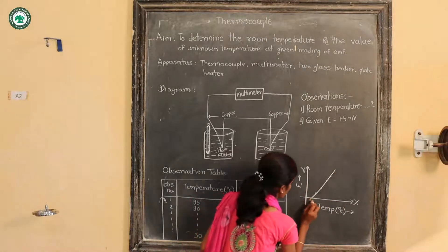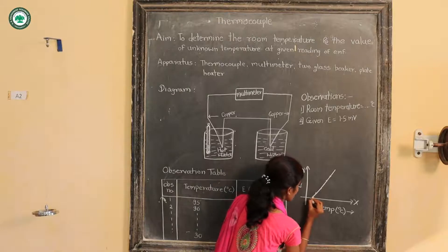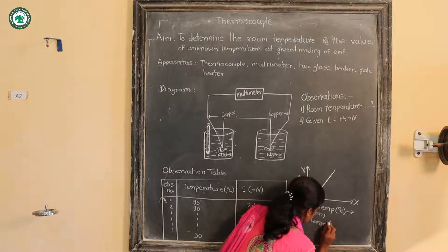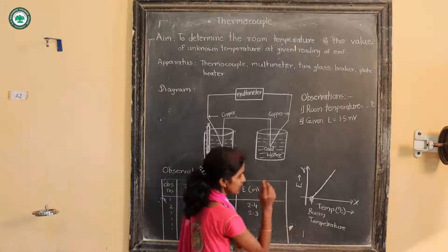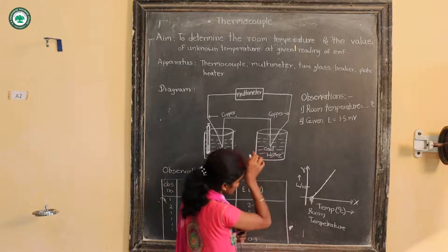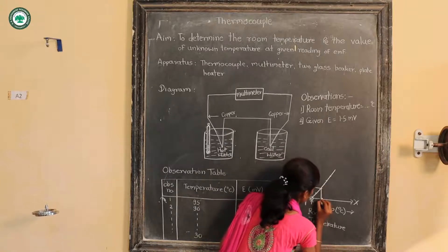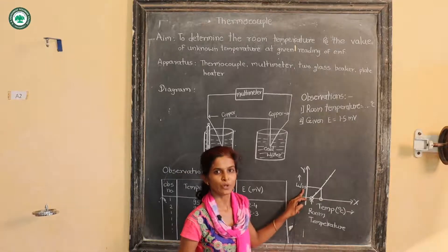One has to verify the room temperature from the graph. This graph will cut the x-axis at a certain temperature, and that temperature is the room temperature. Also, one has to determine the temperature corresponding to 1.4 millivolt EMF. One draws a perpendicular from that EMF value on the graph and then drops another perpendicular to the x-axis to read the corresponding temperature.